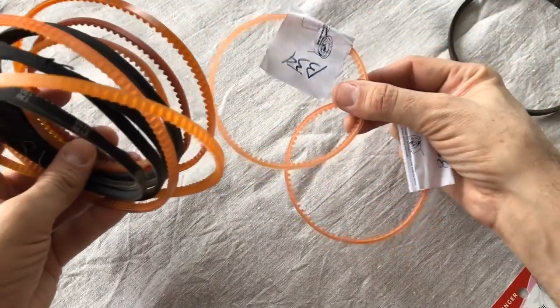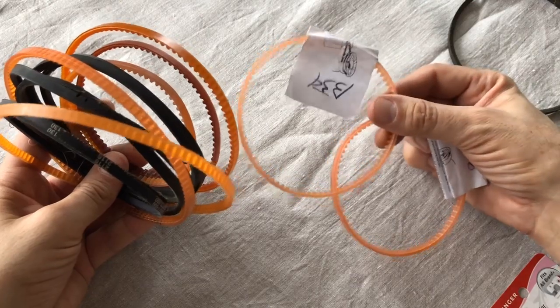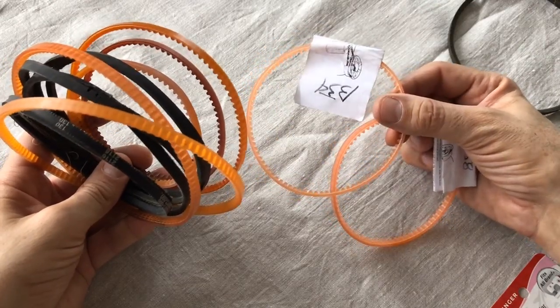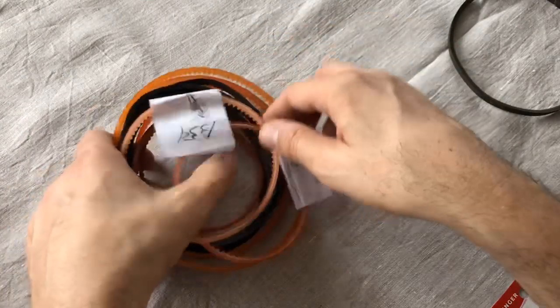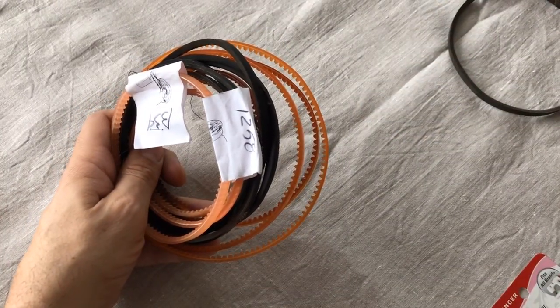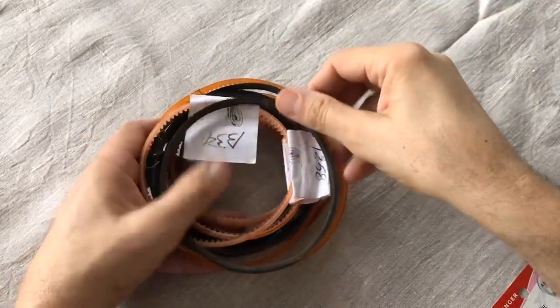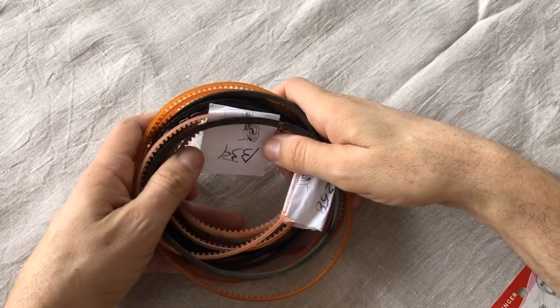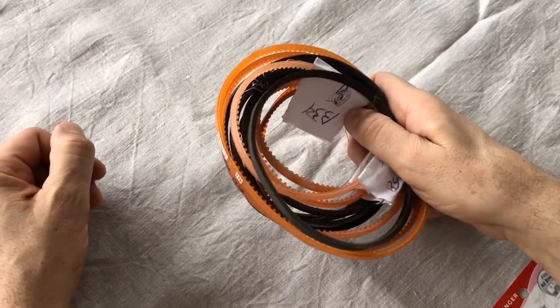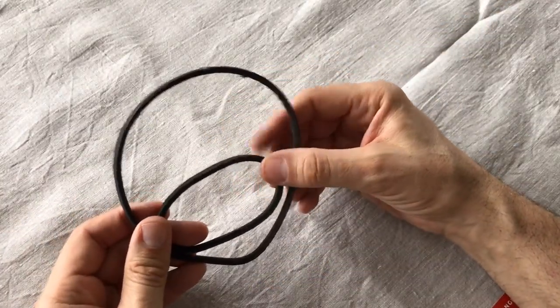I have belts in different sizes. Always check with the place that sells the belts — they can often tell you what size belt fits your machine. If the belt doesn't fit, you can adjust some sewing machine motors up to a point, but after that you're going to need the right size belt or something close to it.